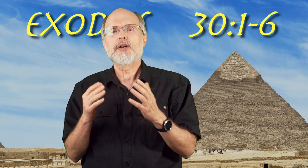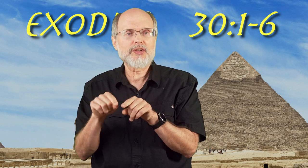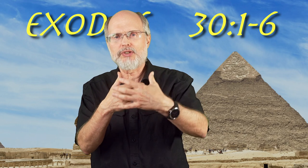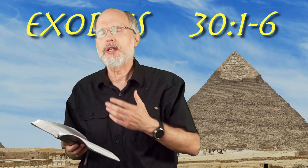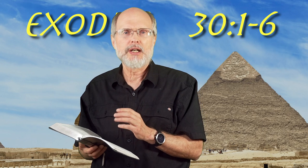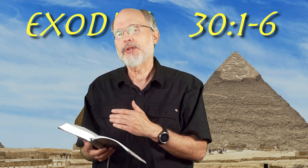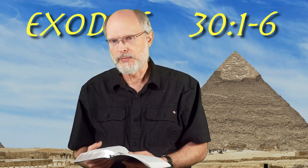Notice that out of all the furniture items in the holy place, only this one is placed directly in front of the veil — right there on the edge, immediately facing the center before the most holy. So this is a unique item. Also notice that once a year the high priest makes an atonement for this altar — not every day, but once a year. This doesn't happen with the table of showbread or the candlestick. It happens once a year in association with the Day of Atonement, the cleansing of the sanctuary.